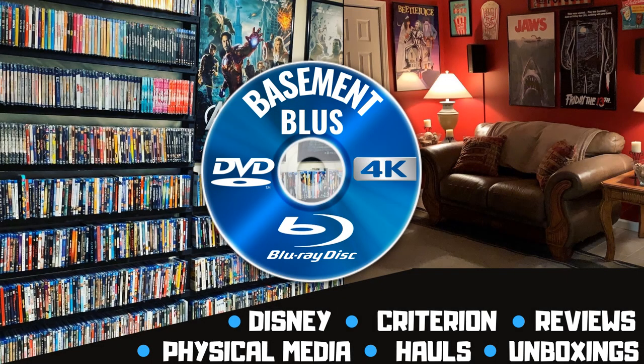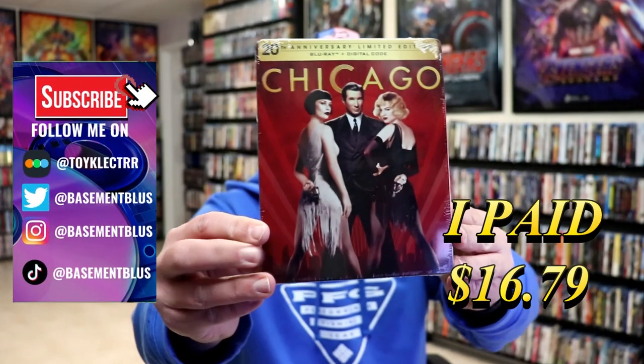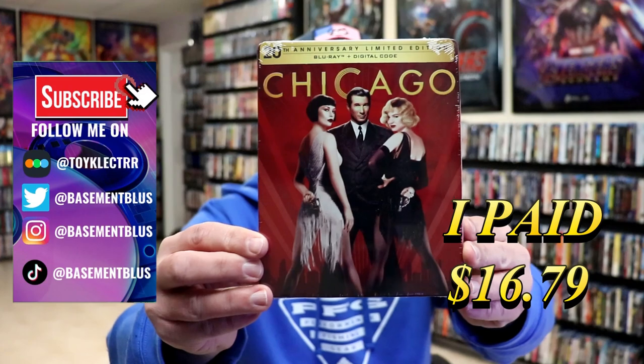Hey, Tony here. Today I'm going to do an unwrapping of the 20th anniversary Blu-ray Steelbook for Chicago, so stick around.